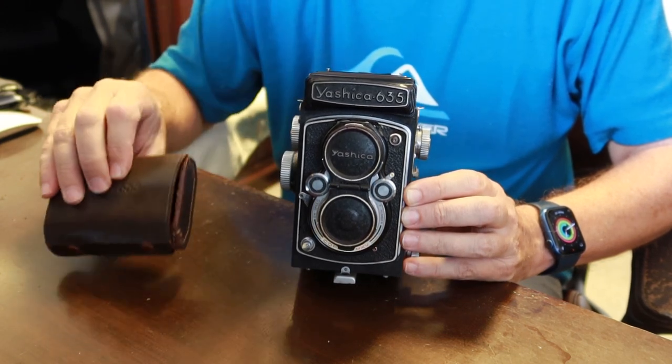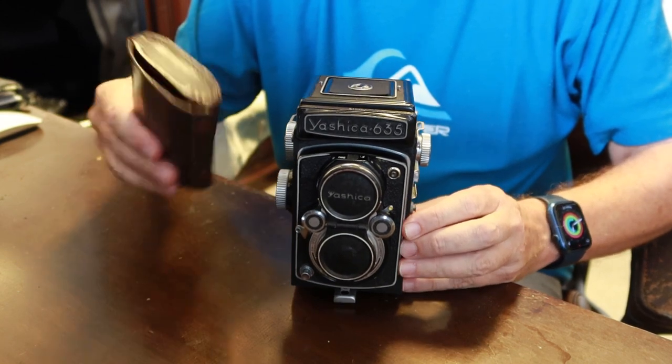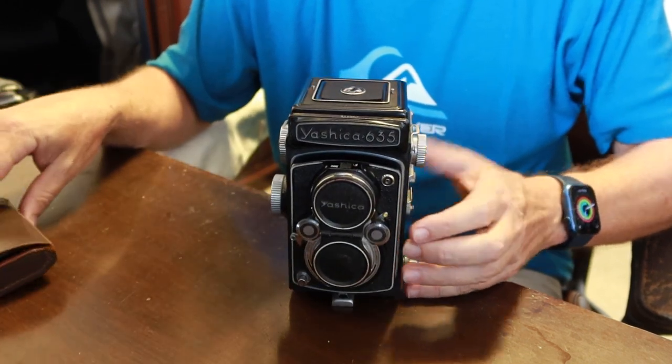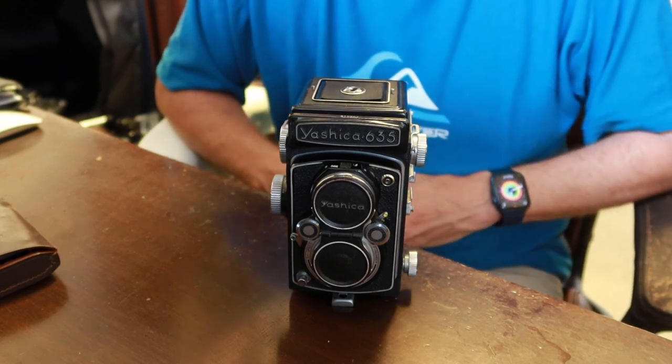With this kit, the camera becomes either a 120mm film medium format camera or a 35mm camera. This allows you to explore a lot of interesting options if you are into film photography.